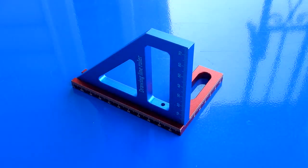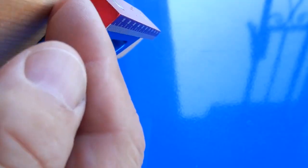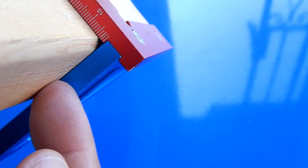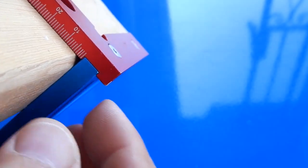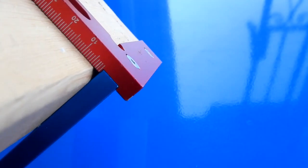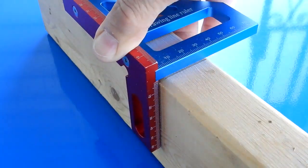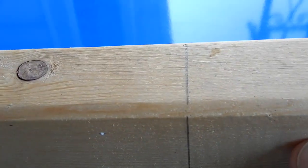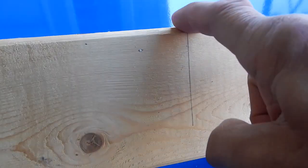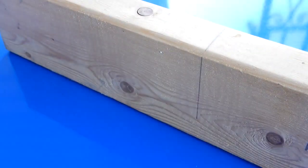I have one use for this and one use only. If you take a standard combination square or tri-square and you just came across and made a mark, and you wanted to transfer that mark to the other side — when you have a radius like that, or even a bigger radius, it's very hard to determine where to pick that line up. But with this tool it doesn't matter about that radius, because you can come across here and up here, and that will ensure that even though you didn't get into that radius, this line follows directly down. That's the beauty of this little tool.